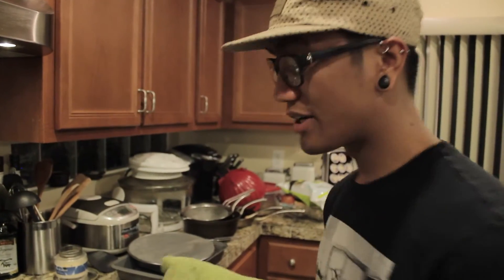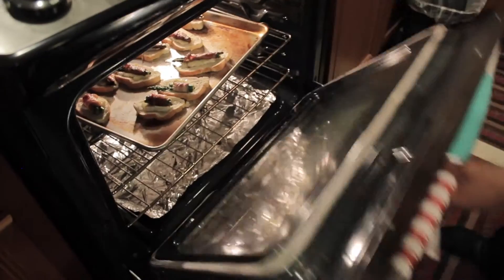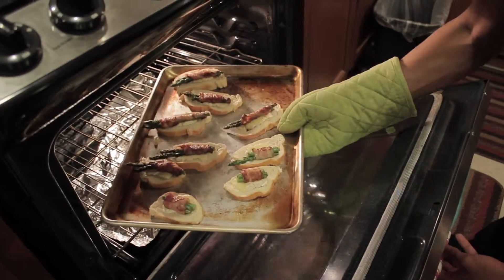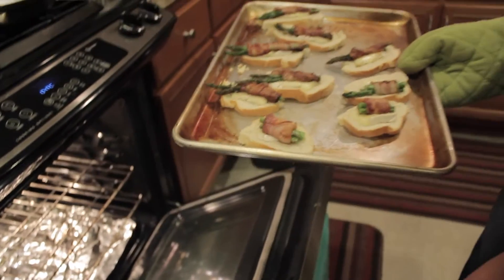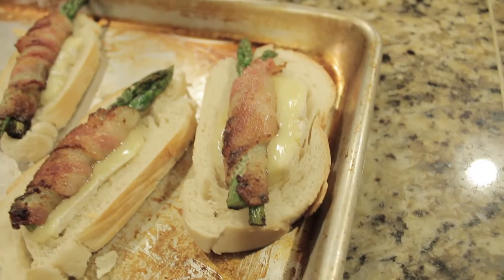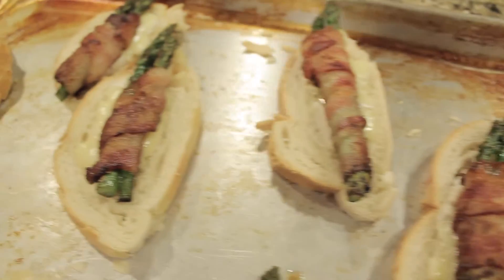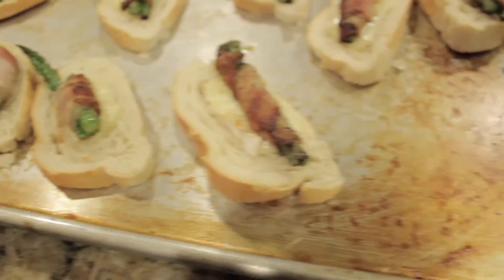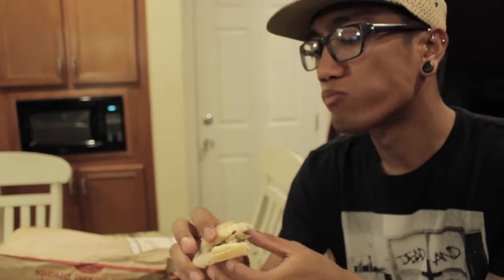A few minutes have passed — time to take it out. It's up to you if you want it super melted or just a little bit melted. In my opinion, a little bit melted is good. You can serve this as a little appetizer. As you can see, it's simple and easy to make. Woo your girl — or woo someone's girl, it's up to you. That's bomb.